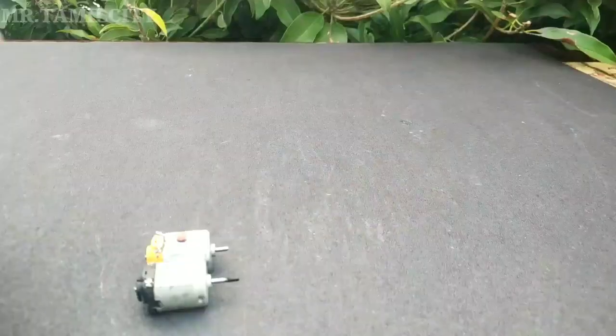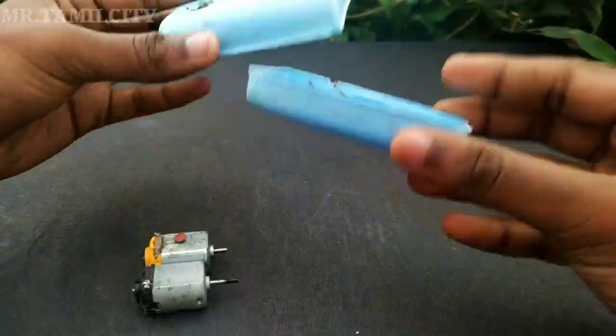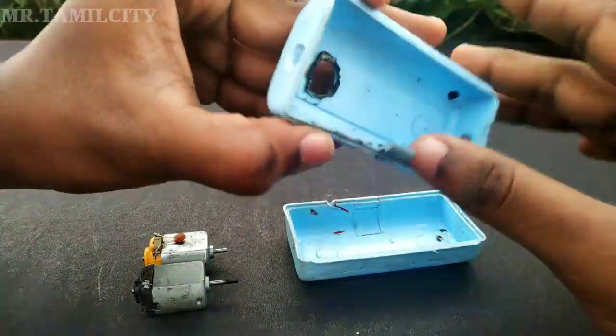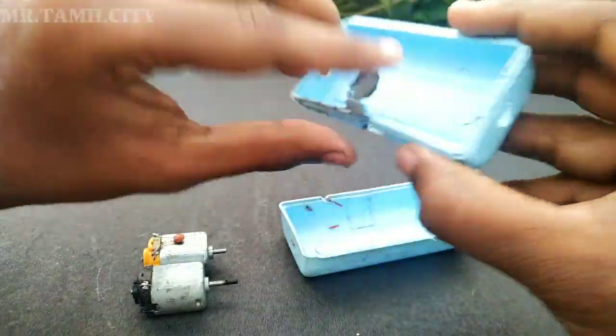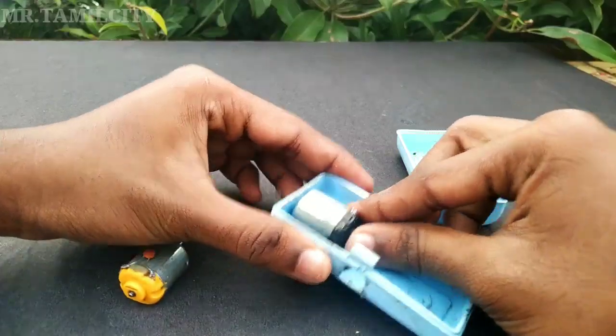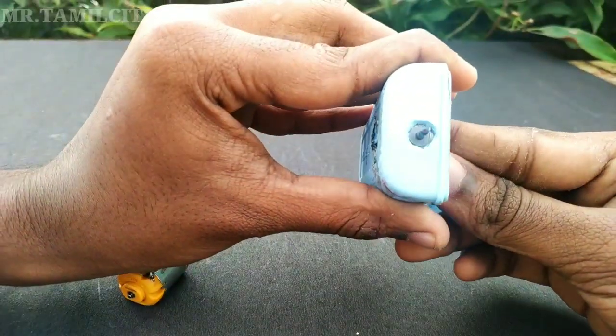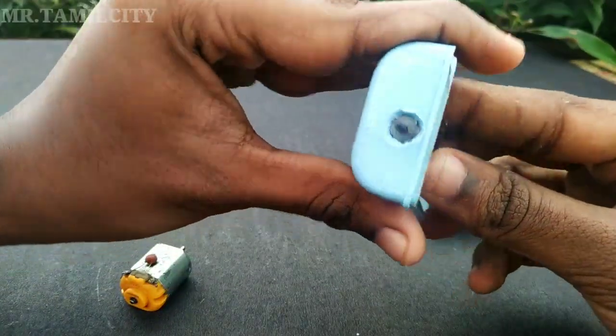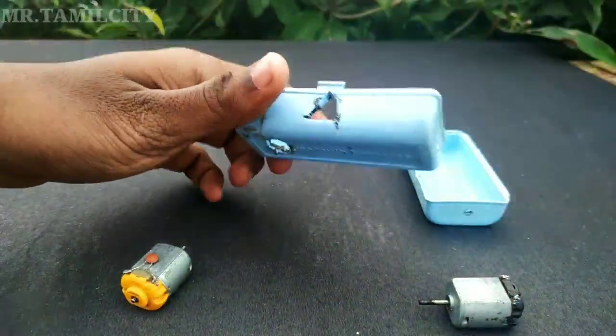You can have two DC motors and put them into the box. You can also fix them on the two sides of the box. We will fix it — fix the two sides of the motor.